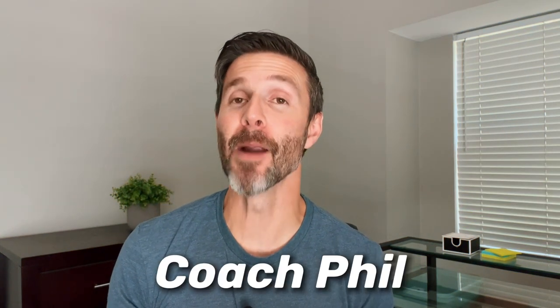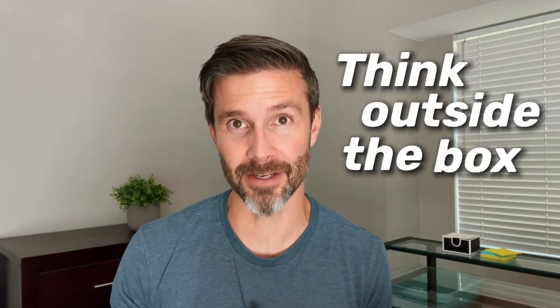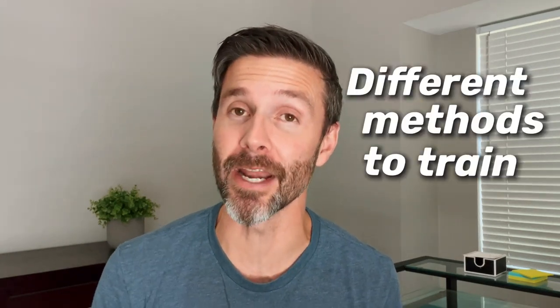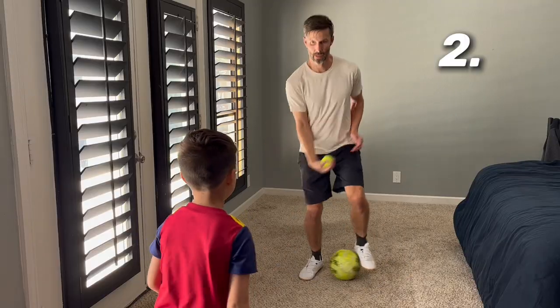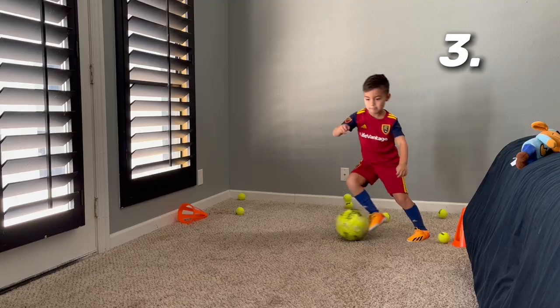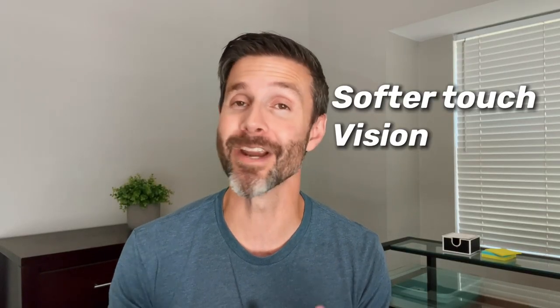What's up guys, it's Coach Phil. I'm really excited about this video because it's okay to think outside the box and use different methods to train. And in this video, we're going to show you three different drills, all using tennis balls that will help us develop a softer touch, improve our vision, and overall reaction time.